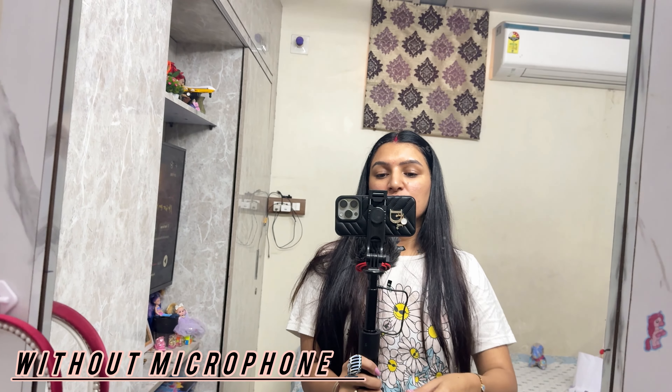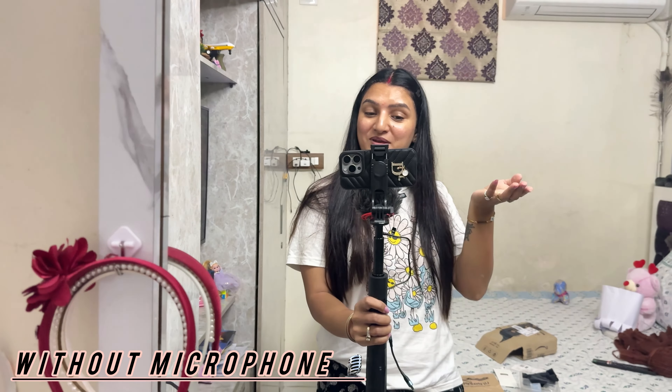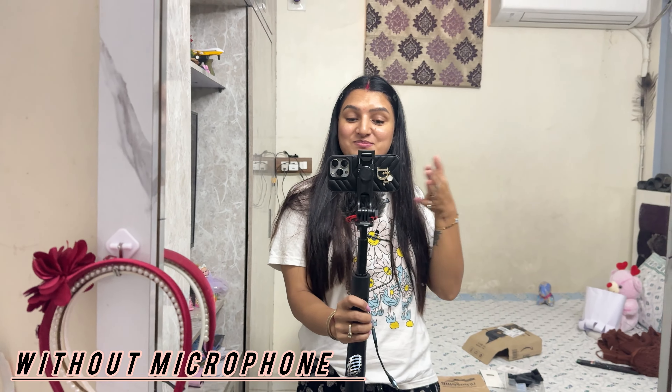Today I have a new tripod, a small one, which we can easily carry anywhere. After using it, it can also be used for the camera, and now it is being used for the phone. I will tell you, it is very comfortable. Now let me show you.